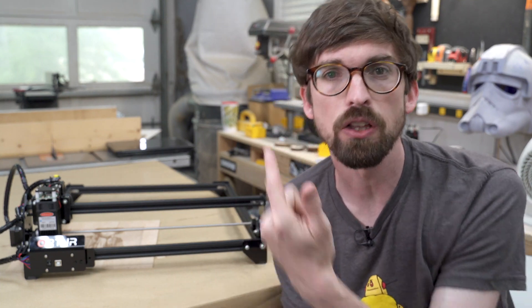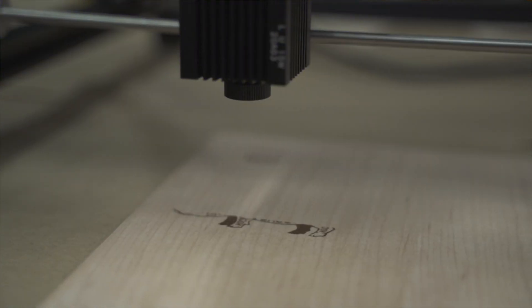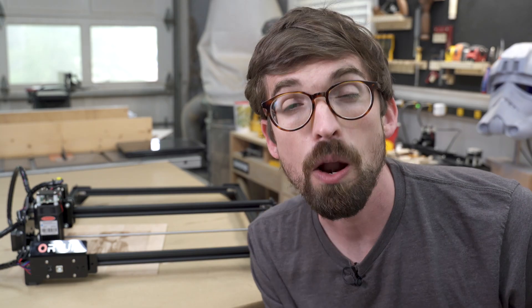All right, welcome back to the Make or Break Shop. I'm Brandon and here on the channel we feature tools and projects that allow you to make things in your shop, and you're probably going to break a few things along the way.